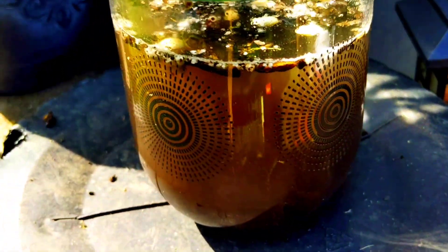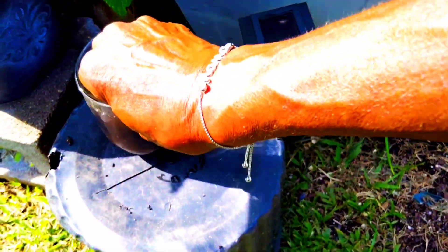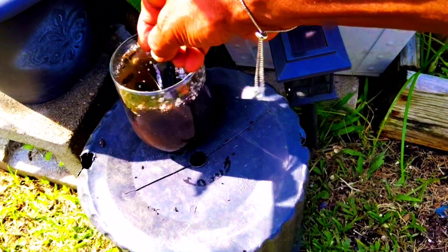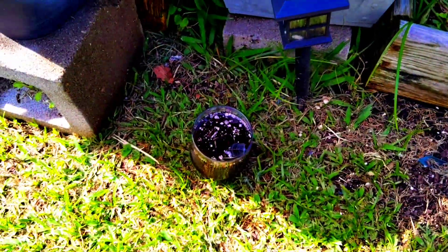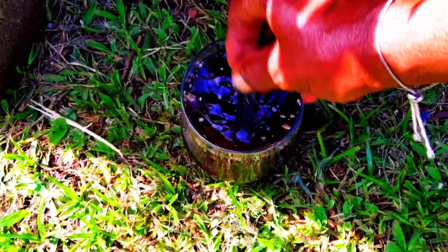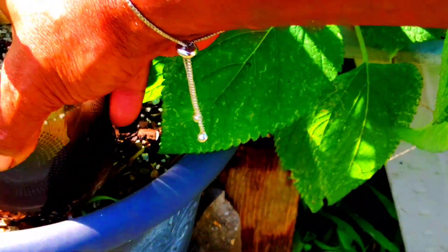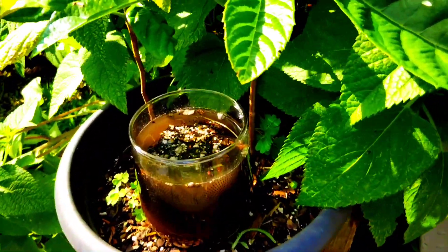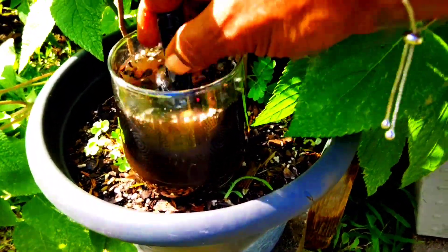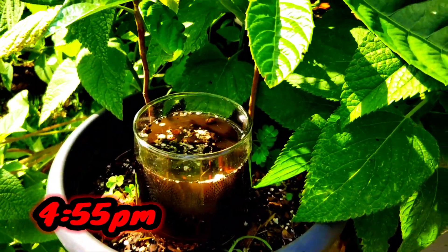This is the way the water looks now. I'm going to stir it up a little bit just to get the moringa seed mixed in. I think I'm gonna put it on the ground so it doesn't fall — I'm just stirring it up and I'm going to set it here with my Japanese plum. There she is in the pot, and we're gonna see if the moringa seed is going to clear this water so we can drink it. I will put the time on screen and we're gonna come check on it in an hour.